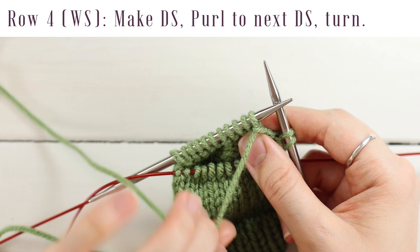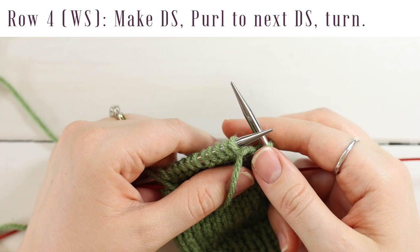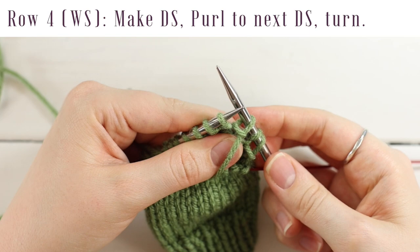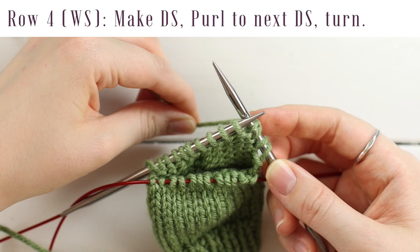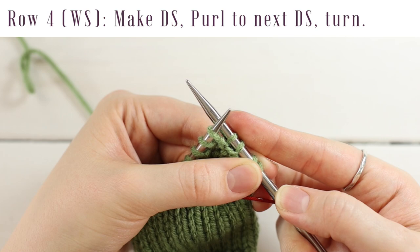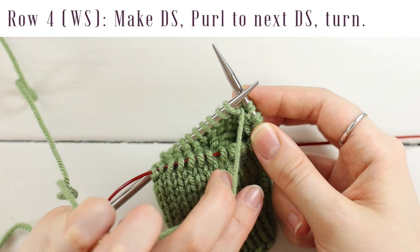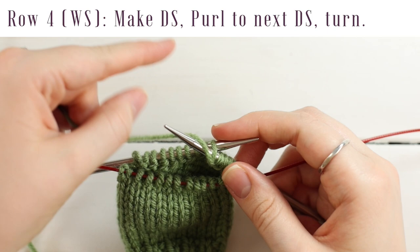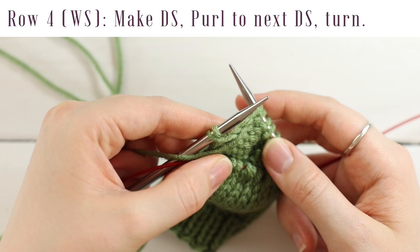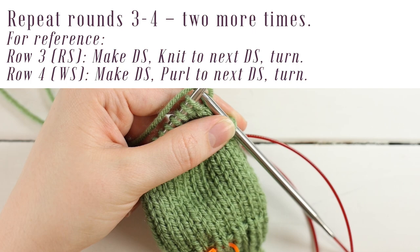Your yarn should already be in the front of your work. Make a double stitch, then purl across until you run into the last double stitch. You'll notice the double stitch looks a little weird — there are two loops on your left needle. When you run into it, that's when you turn your work. Repeat rows three and four two more times, always slipping as if to purl with yarn in front, then bringing yarn over the needle to the back and pulling tight.